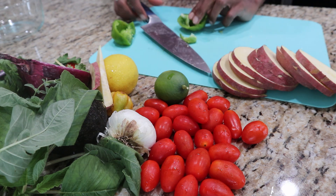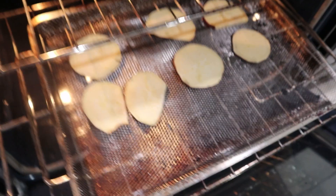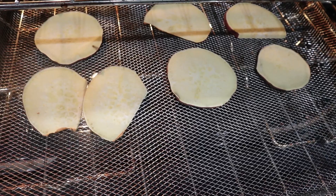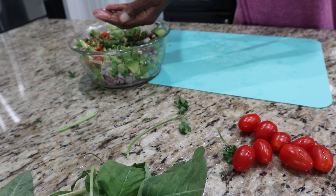Then you place them on your baking sheet and place those in your preheated oven. Your oven should be preheated to about 400 degrees. You want to bake them for about 30 minutes, or until they are cooked and toasted.